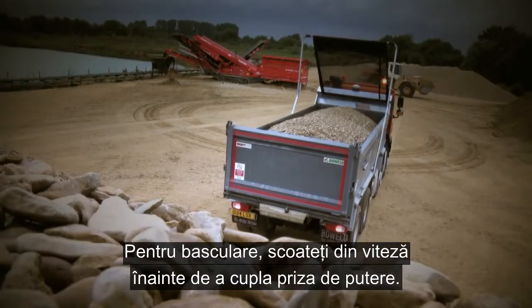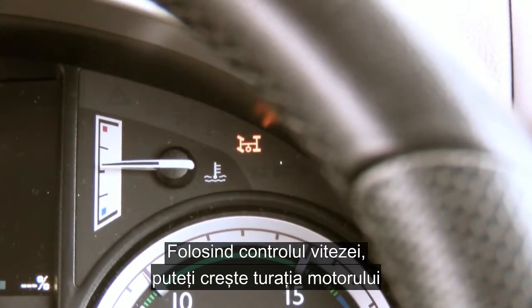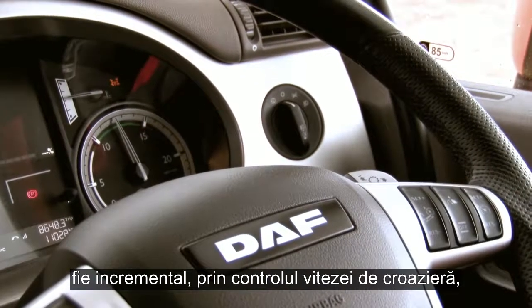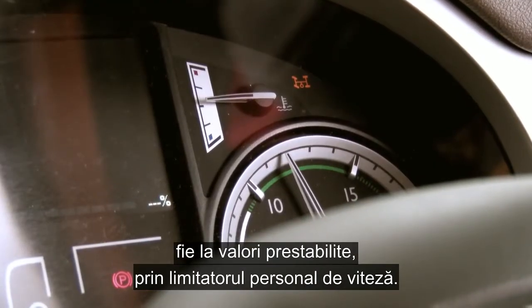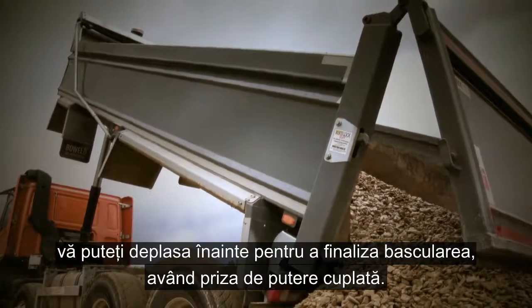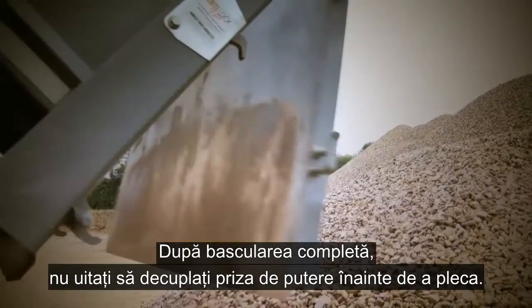Pulling up to the tip, select neutral before engaging the PTO. By using the speed control you can increase the engine RPM either in increments by using the cruise control, or via the presets by using the personal road speed limiter. Depending on the programming of the PTO, you can then move forward to complete the tip with the PTO still engaged.